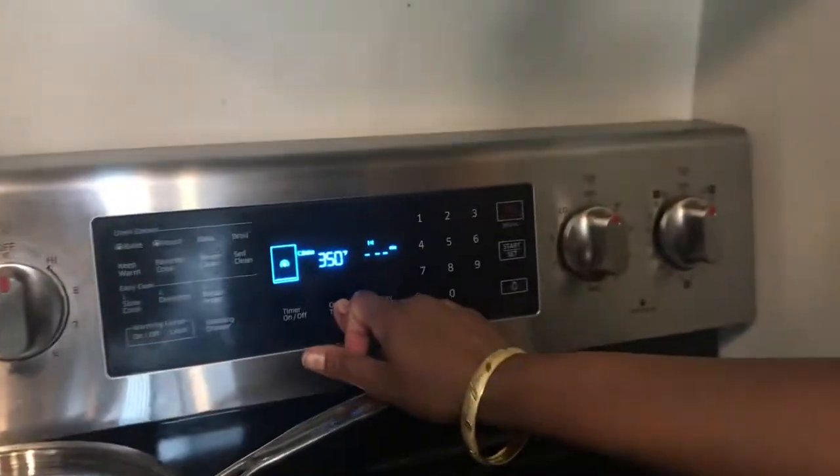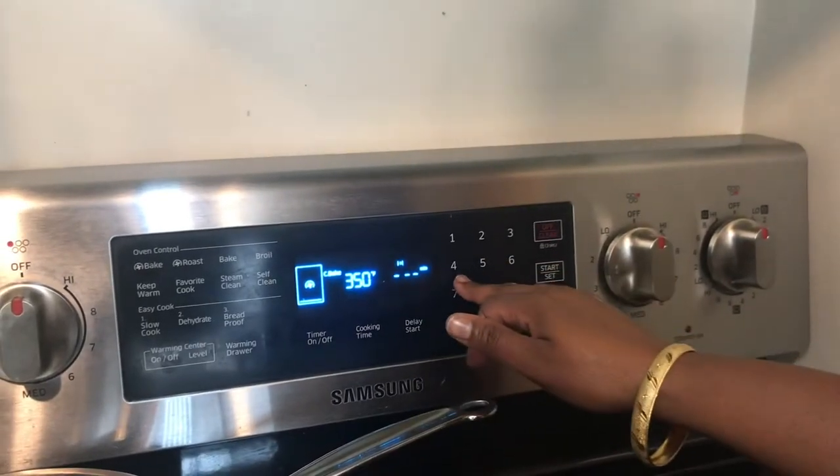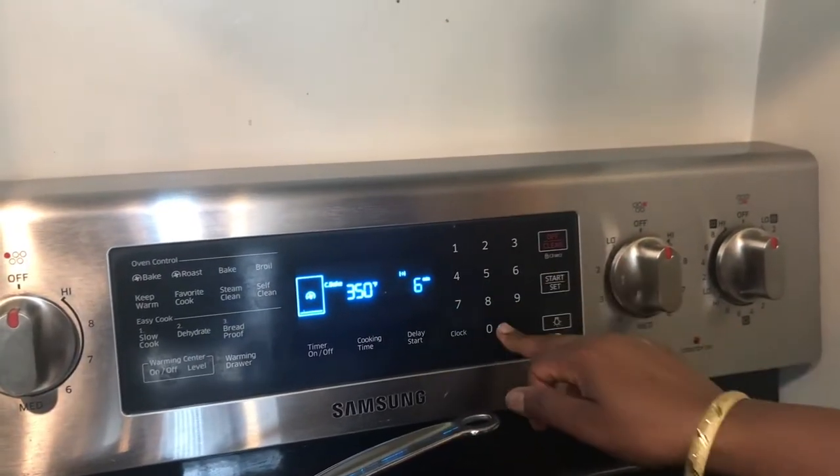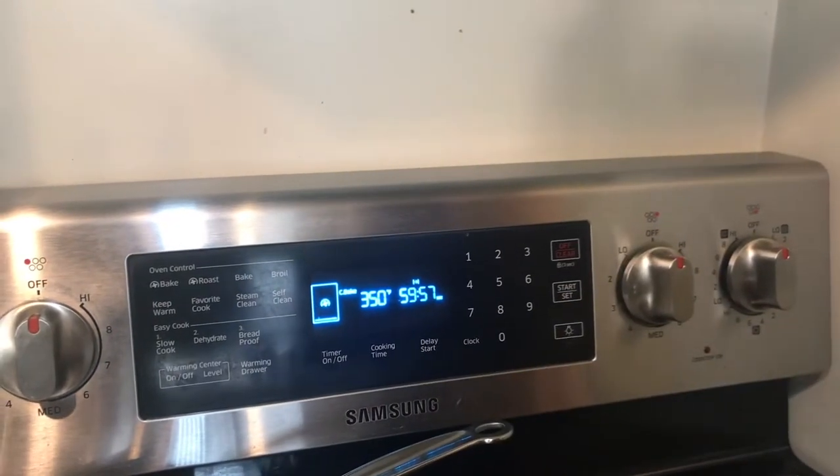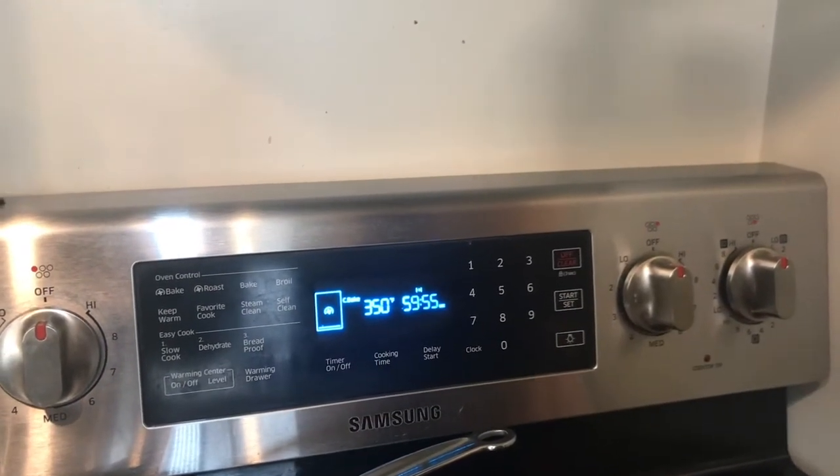Close the oven. Cooking time: 50 to 60 minutes. I'll do 60 for now, and I can check at the 50th minute to see if it's done or not yet.